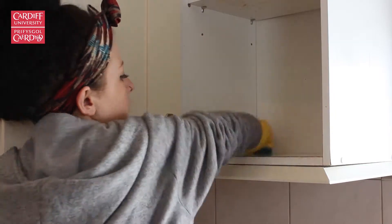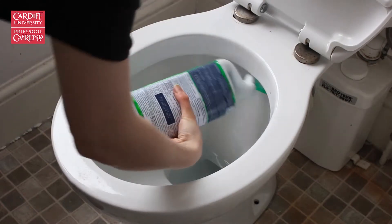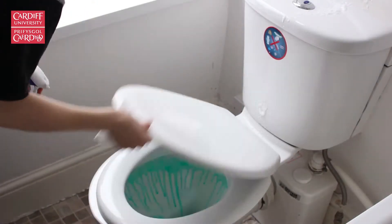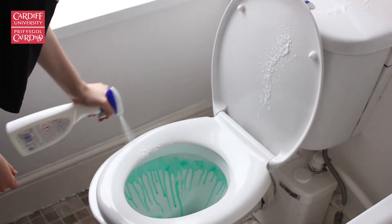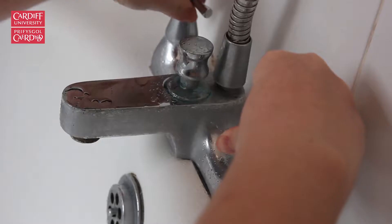For the bathroom, start with the toilet. Put bleach down and give it a good scrub, spraying from top to bottom and making sure to clean underneath the lid. Once you're done, flush and leave another layer of bleach.